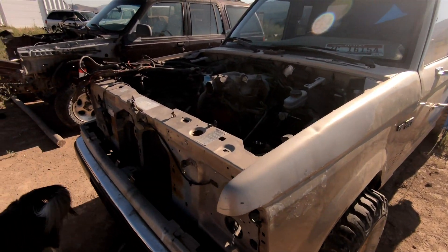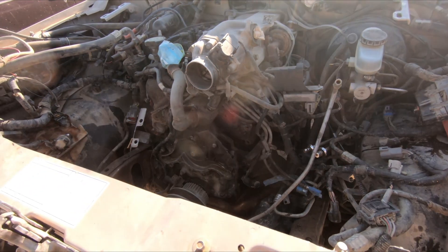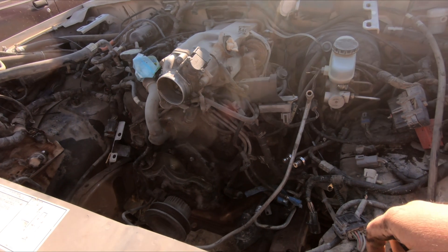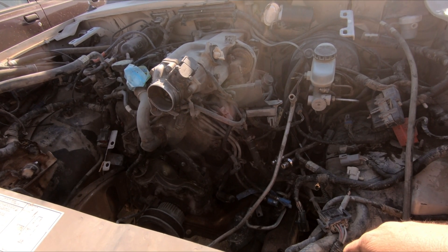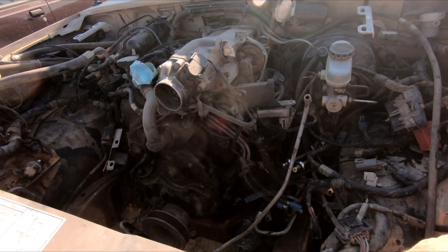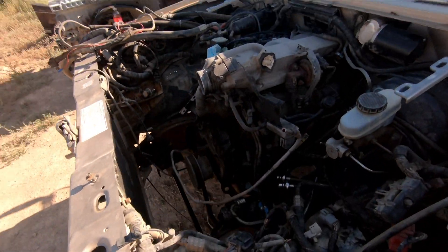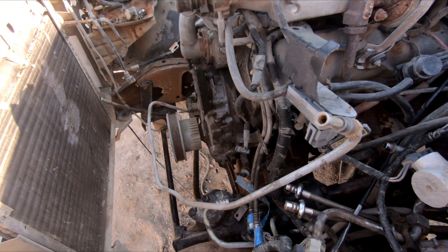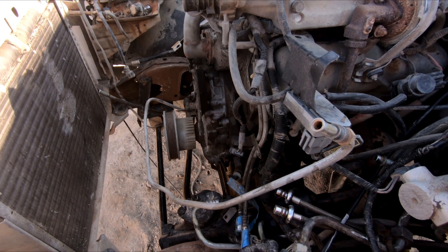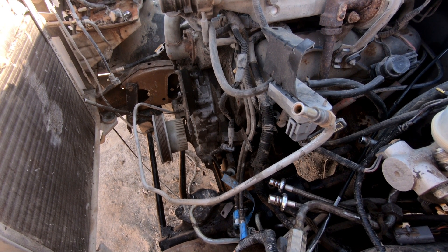Welcome back to the channel, everybody. Back on the Ranger. Today's the day that we hope we get all this buttoned up and we get to turn the old key, see if she fires up, or if we just got more stuff to figure out. Hopefully today we'll get to fire up and see if she drives down the road. I hope. We got quite a bit to do, but I think we can get there. So let's see what happens.